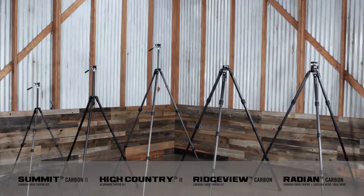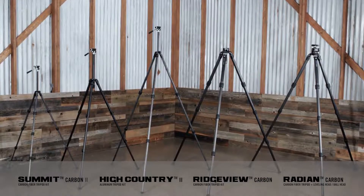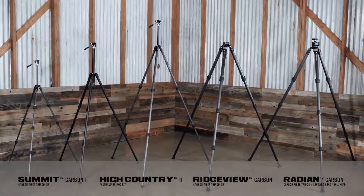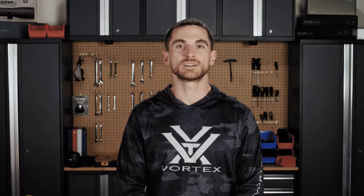Hopefully this helped give you some better information to make your decision on which tripod is best for you and your particular application. If you have any other questions, please let us know in the comments below. Hit us up on social media, via phone, or email — we always love hearing from you. We will see you on the next video. Thanks for watching.